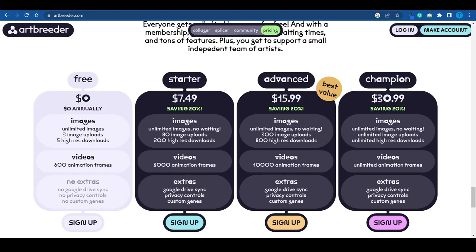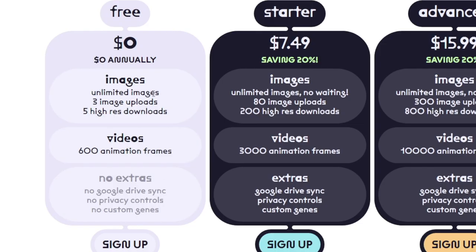As we start making some money using this tool, you can obviously upgrade and get the advanced package or even a champion one. But for now, we're just gonna use the free version of ArtBreeder and see what it can do. I'm gonna walk you through the entire process one step at a time so you can follow along — this video is nothing but a tutorial.